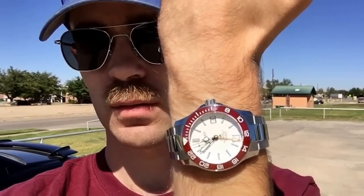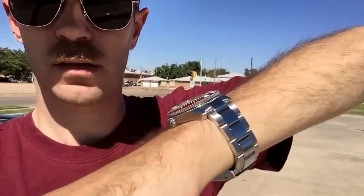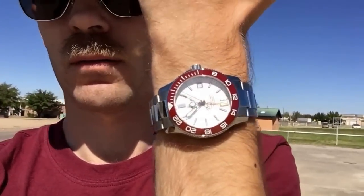Also, wrist check — I've got the Christopher Ward Trident GMT on, as you can see. I put it on the bracelet, so it gives it a different look. It's not too bad really. Bracelet for the GMT right now — love the color of that red bezel.